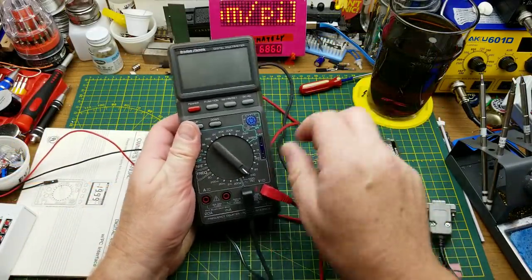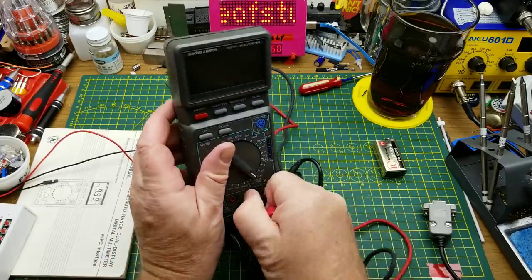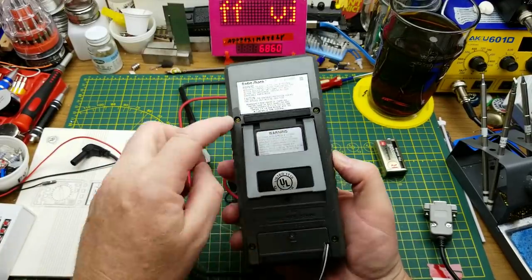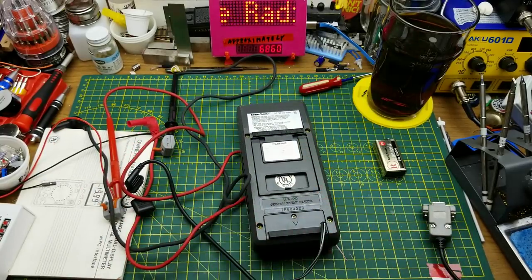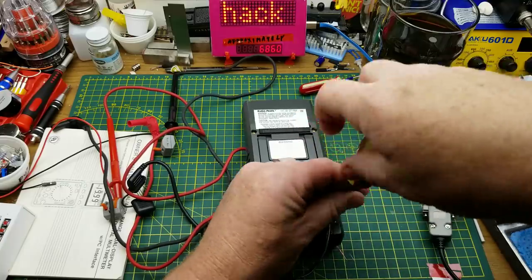So that's cool to know that it's nice and accurate. I'm curious to see what's inside this. Looks like it shouldn't be too hard to open up — just four screws. I'll quickly do that and bring you back.